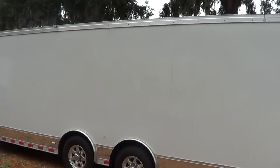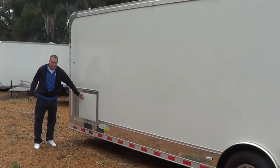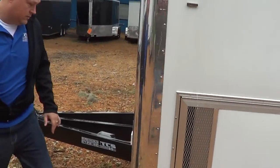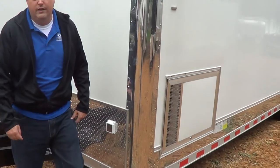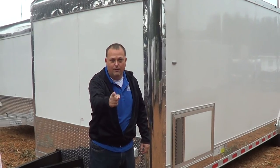Just use the generator box up here for your generator. The plug. I'm going to upload this just for you, Charles, so you can see this trailer that you're about ready to buy. Thank you.